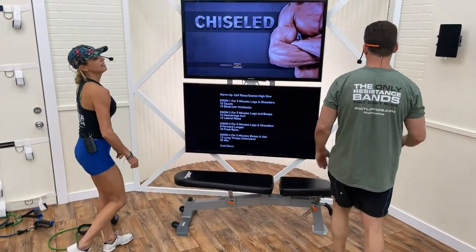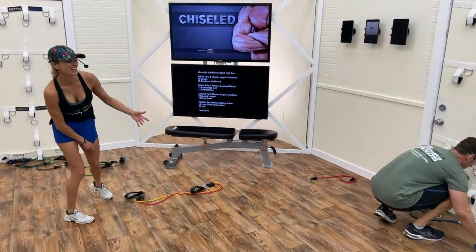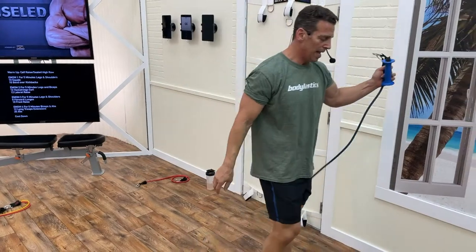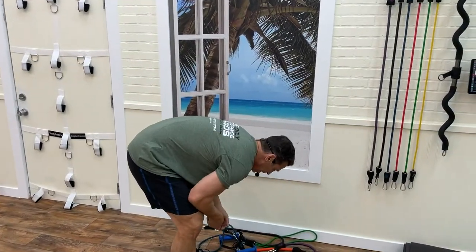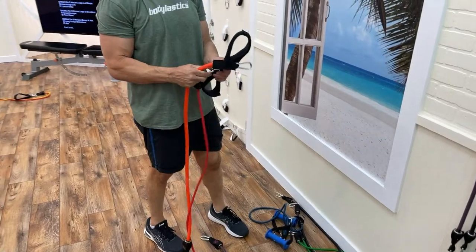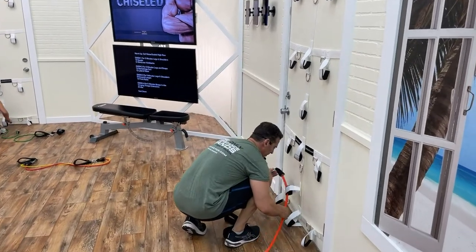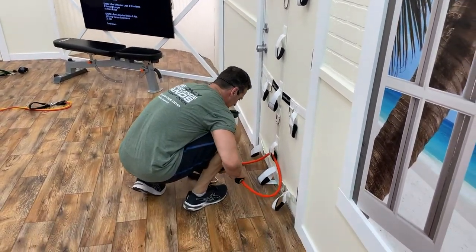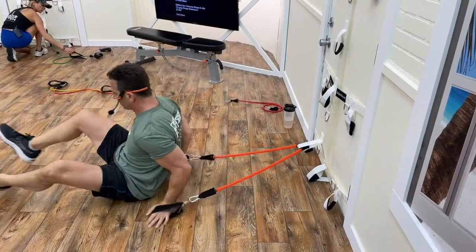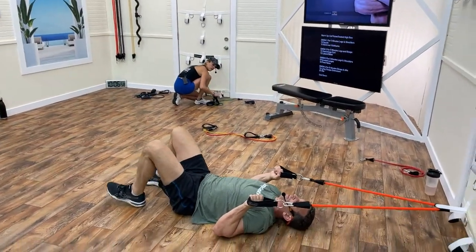Four minutes left — lying tricep and abs. Door anchor bottom of the door. I'm going with my 30-pound band through one ankle-height anchor clip on each side, using ankle straps. Move away from the door, upper arms to the floor, and extend — that's the lying tricep extension.